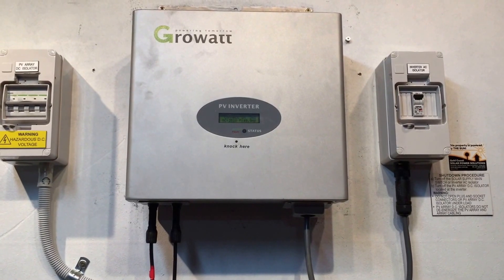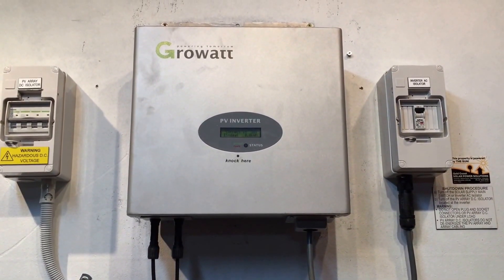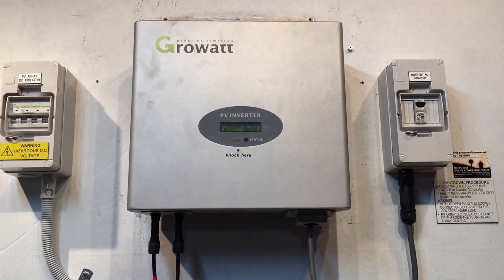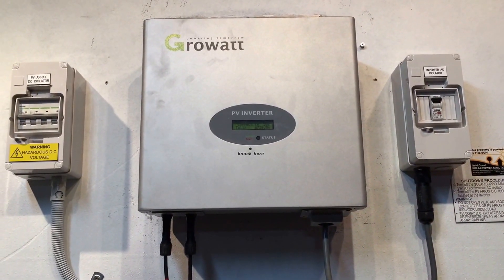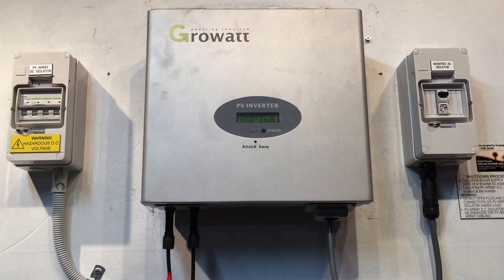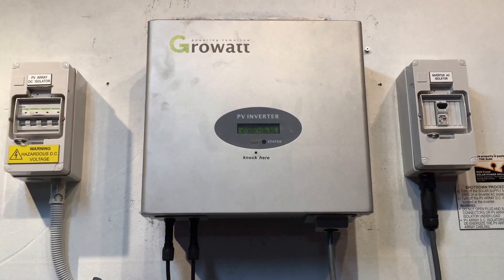We can tell here that this is a problem with the relay which rebooting the system hasn't fixed at all. So it is going to need to be either replaced under warranty — if you are willing to deal with their warranty terms — or, if it's outside of warranty or you don't want to deal with GrowWatt's ridiculous warranty terms, the best thing to do would be to replace the inverter with a good quality replacement unit with a full warranty that actually covers issues like this.